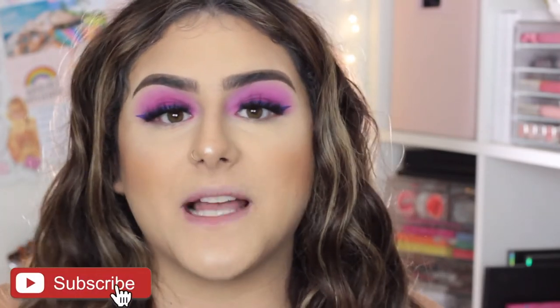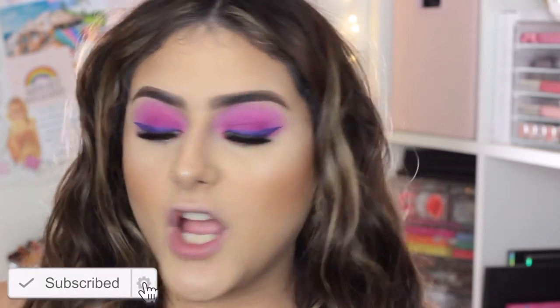And that is it for how I contour and highlight my face! If you enjoyed this, please don't forget to give it a thumbs up and subscribe. All the products I used in this video are linked down in the description box, as well as all my social media. Until then, I'll see you guys in my next video — bye!